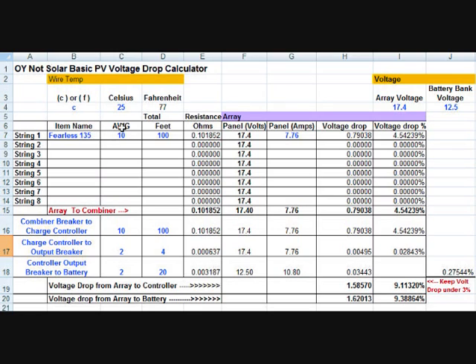The solar panel is going to generate some power, and in these blue blocks here you're allowed to enter the basics about your particular system. In my case I'm going to take 17.4 from the array maximum power point voltage, enter the maximum power current of 7.76, and give it a name. I call the panel the Fearless 135.